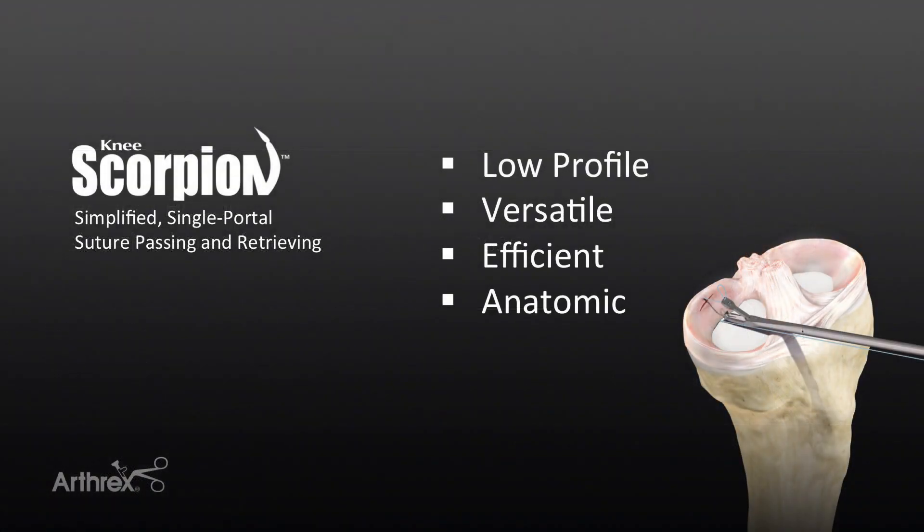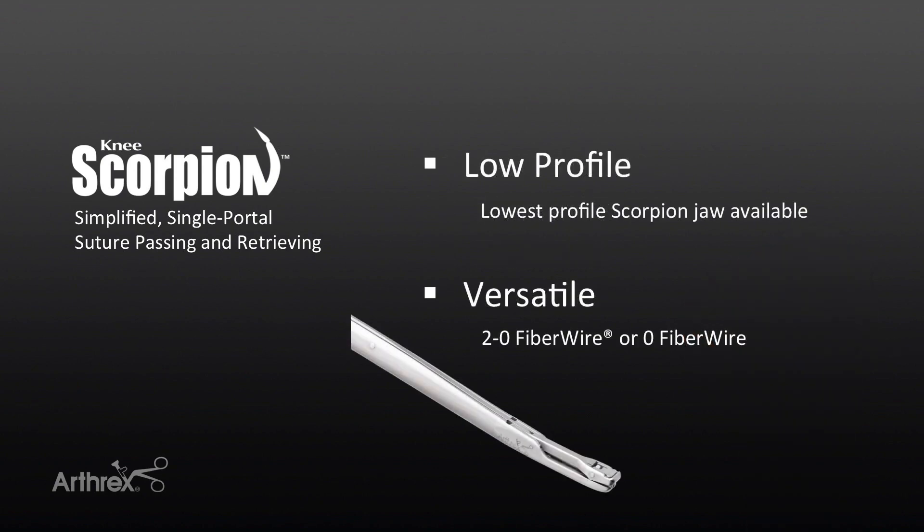I'm going to demonstrate the usage of the Arthrax Knee Scorpion, a reusable all-inside meniscus repair device. This device allows one-handed operation by passing sutures through the meniscus and then performs self-retrieval of the suture tails. It has a low profile allowing for passage into tight spaces in the knee. The jaw is 3.2 millimeters in depth and 4.6 millimeters in width, and it is designed for passage of 2-0 or 0 FiberWire suture as per surgeon preference.